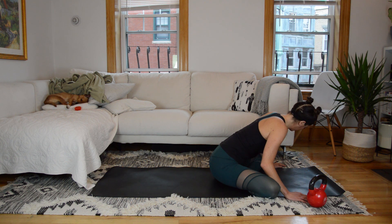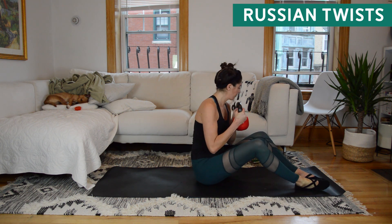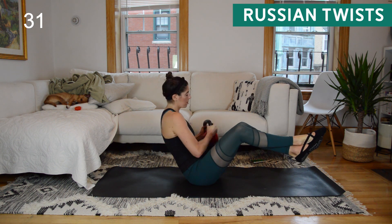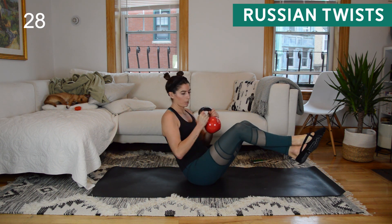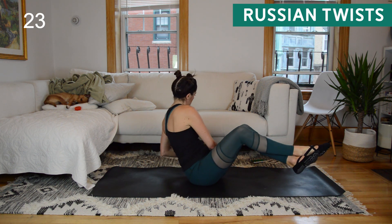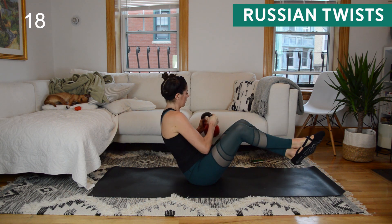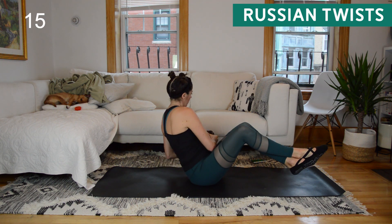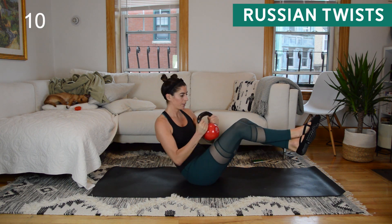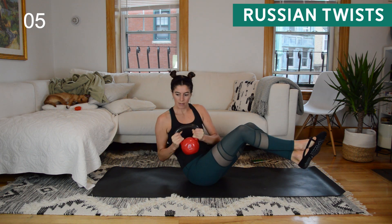Okay, round number four. Think back to the previous three rounds — have the Russian twists felt easy? If the answer is yes, maybe grab a heavier weight for this round. Twist side to side; if your hip flexors are bothering you, cross your ankles as I am doing. Make sure you're keeping a nice long spine — reach the top of your head towards the back top corner of the wall behind you. Bring the weight to the outside of the hips so your chest is facing the side; it's not just your arms swinging around.